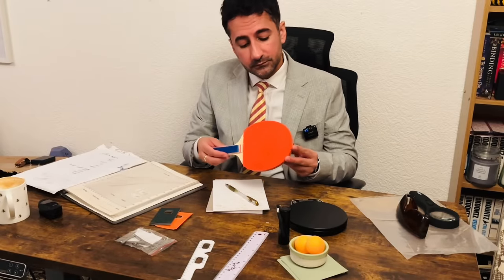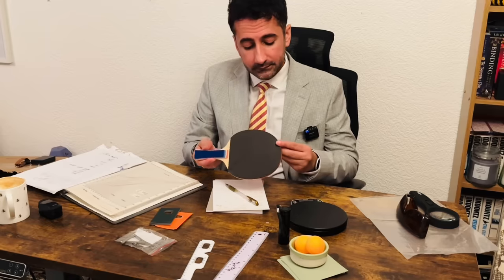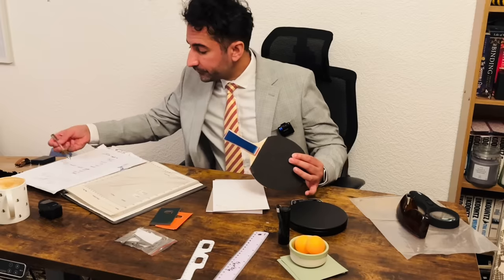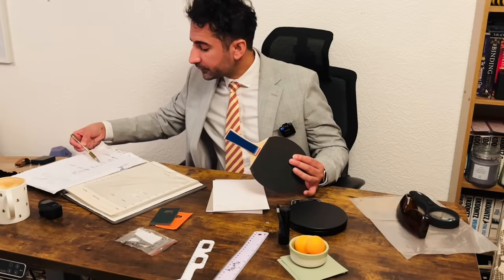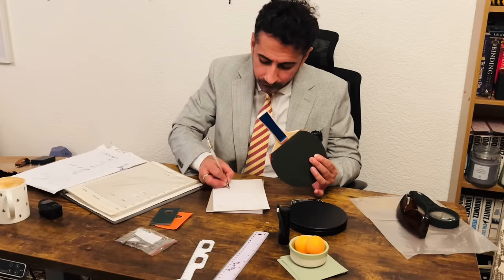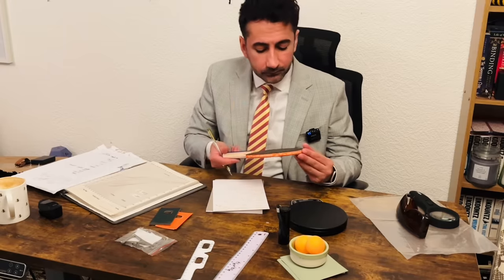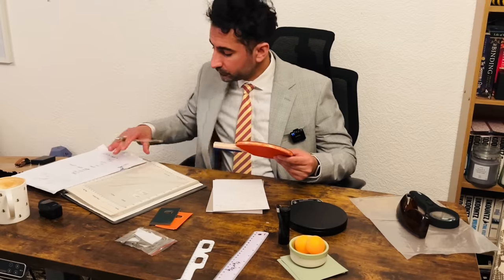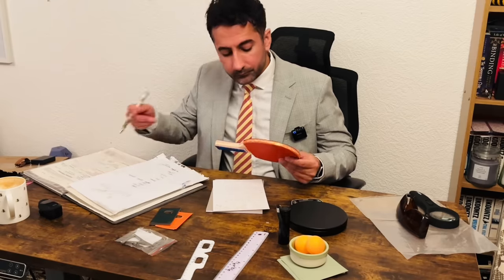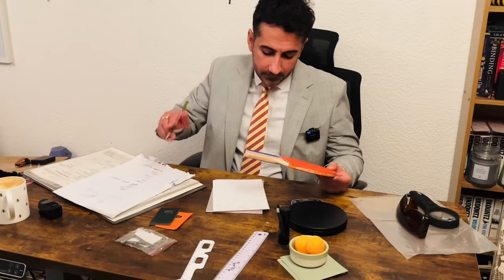First we have to check the brand on the racket, which is fine, and the rubber manufacturer — that's fine.